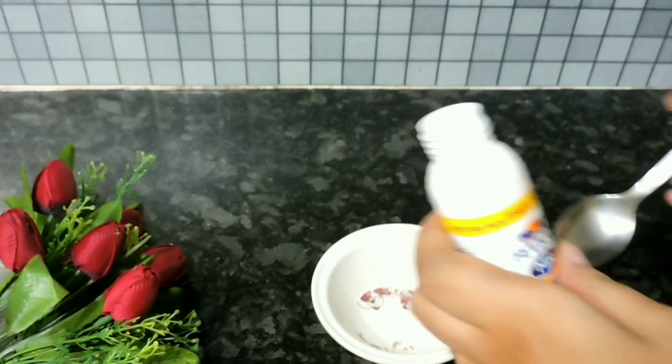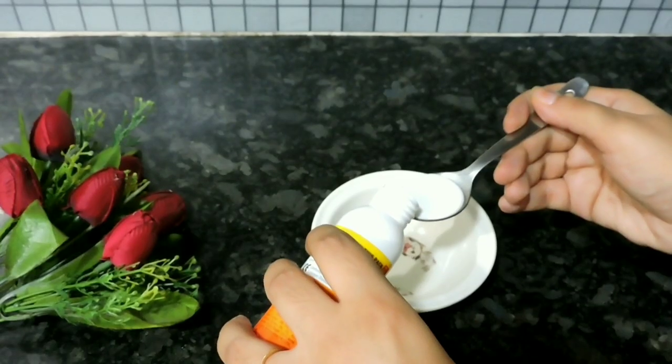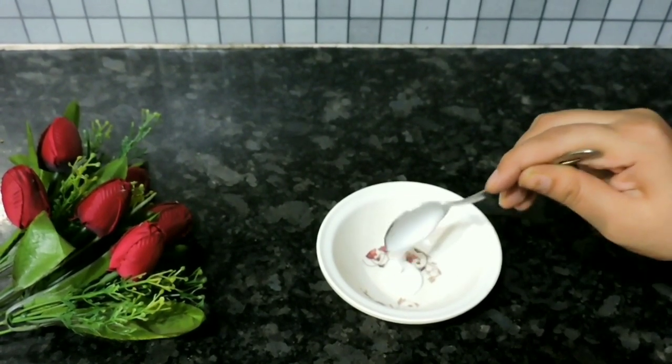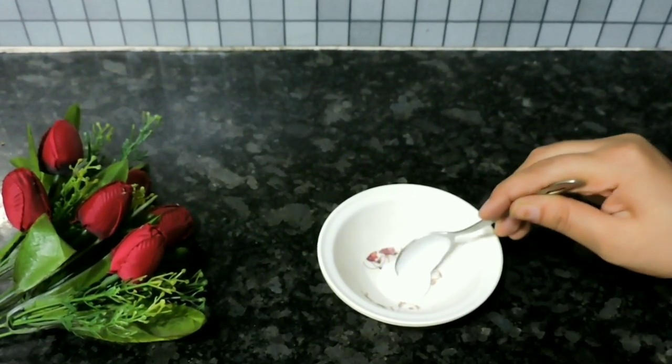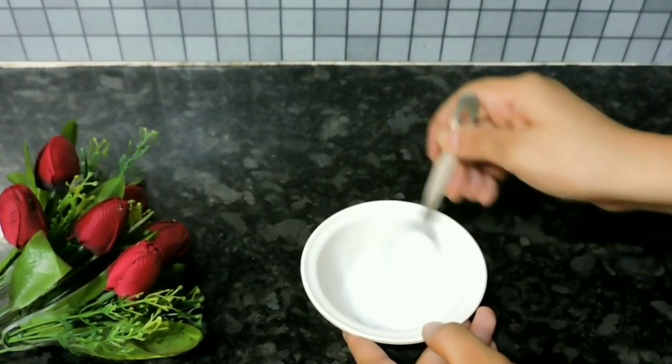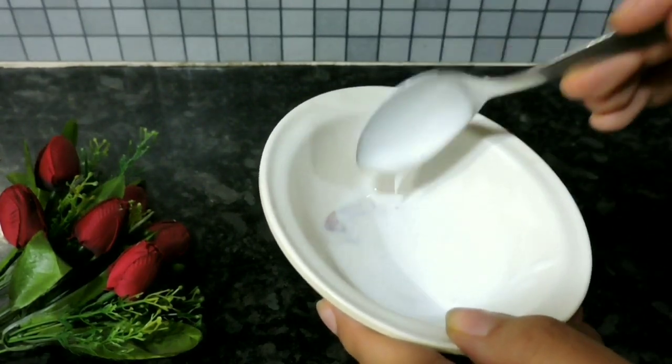Now take a bowl and add 1 tablespoon of Fevicol. Mix it with 1 tablespoon of water and mix well until both combine together. You can also use Mod Podge glue.